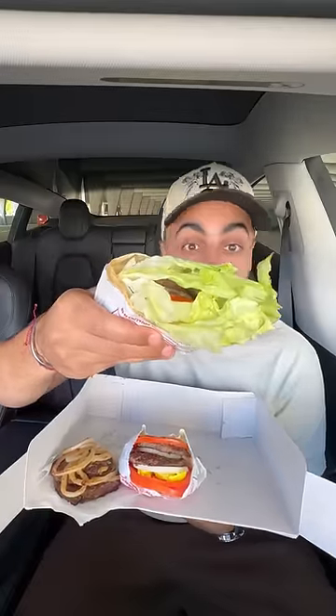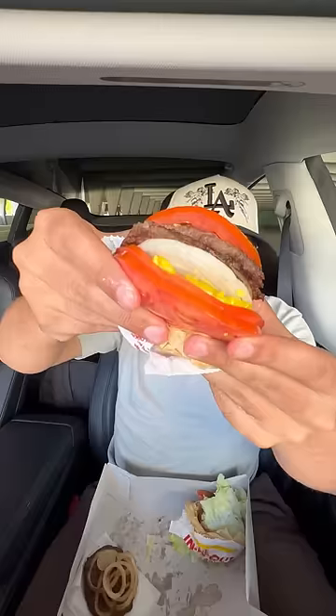Which wrapped In-N-Out reigns supreme? First up, the classic protein style. When I've had this in the past, there was way too much lettuce — you could feed like four llamas with this. This isn't bad, but the lettuce just contributes no compliment to the burger, plus it falls apart really easily.